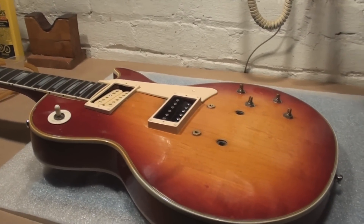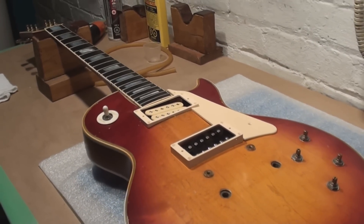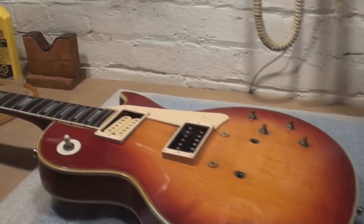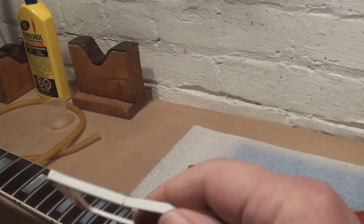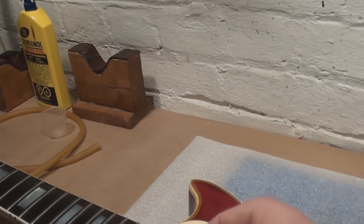Let's put this Les Paul back together. Those new pickup rings and pick guard and stuff are really gonna make it look a lot better and work a lot better — these were all cracked and busted, and the strings would probably catch in them.